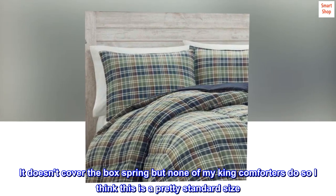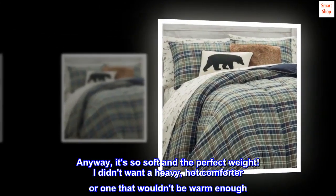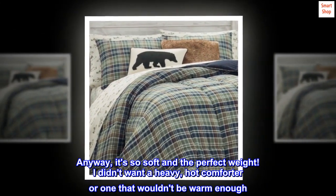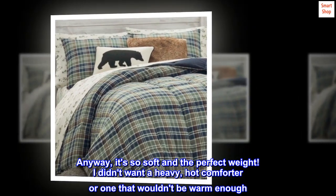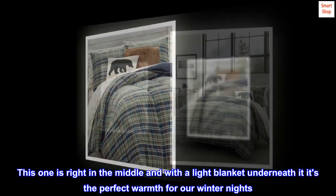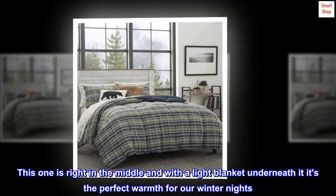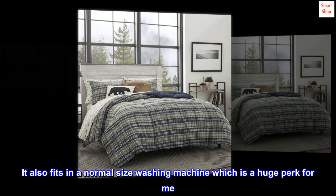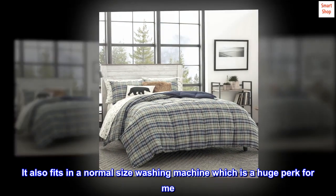Anyway, it's so soft and the perfect weight. I didn't want a heavy, hot comforter or one that wouldn't be warm enough. This one is right in the middle, and with a light blanket underneath it, it's the perfect warmth for our winter nights. It also fits in a normal size washing machine, which is a huge perk for me.